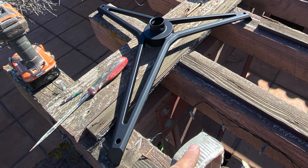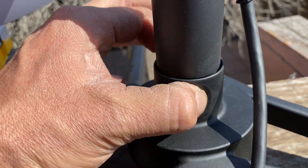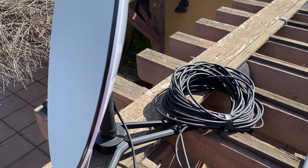The first thing I did was disconnect the base of the satellite dish by pressing these two buttons — there's one on each side. You just push them in and you can pull the dish right off. That way it makes it a lot easier to mount, and I don't have to lug the whole dish up there and worry about it falling over while I'm trying to mount the base.